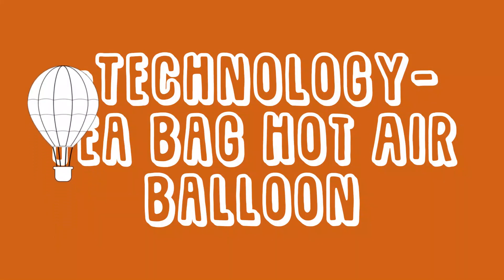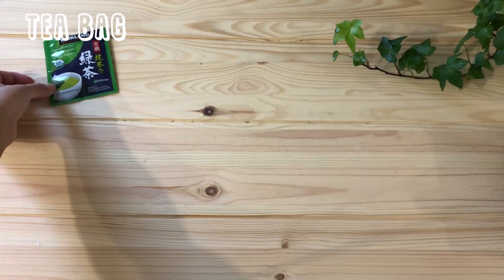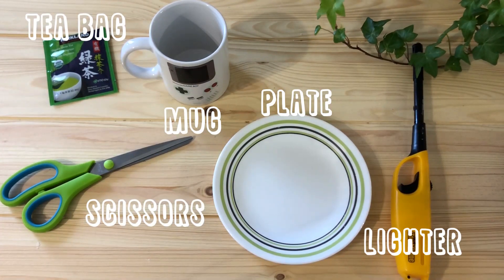Our next experiment is the teabag hot air balloon. Here's what you'll need: a teabag, a pair of scissors, a ceramic mug, a glass plate, and a lighter or a match.